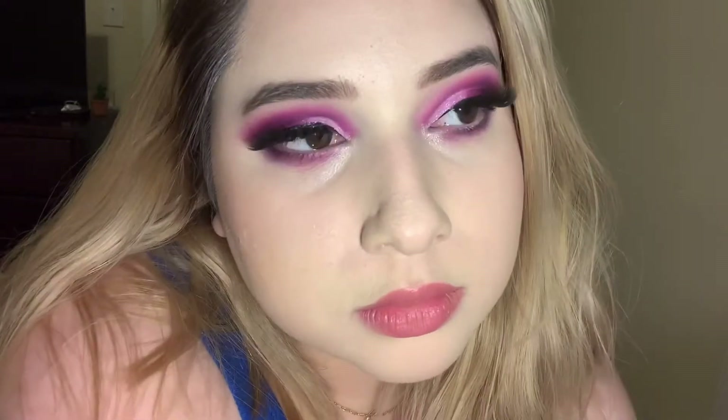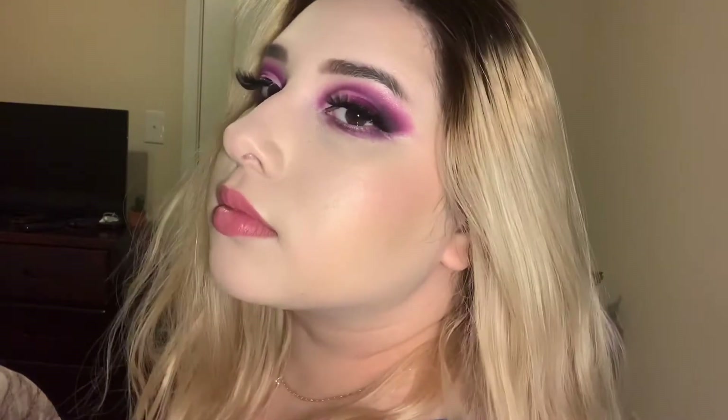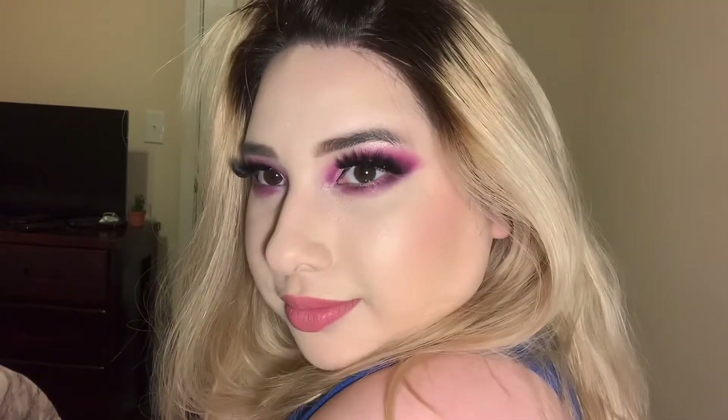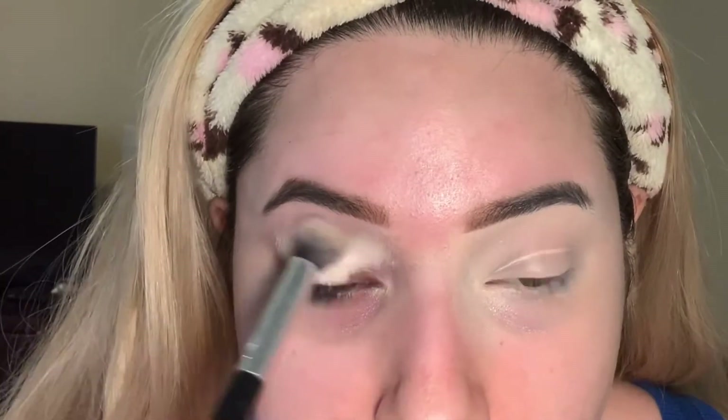Hello everyone, welcome back to my channel. My name is Sarah and today we're doing a pink and purple cut crease. I hope you like it! I'm starting off using my Juvia's Place concealer as a base.